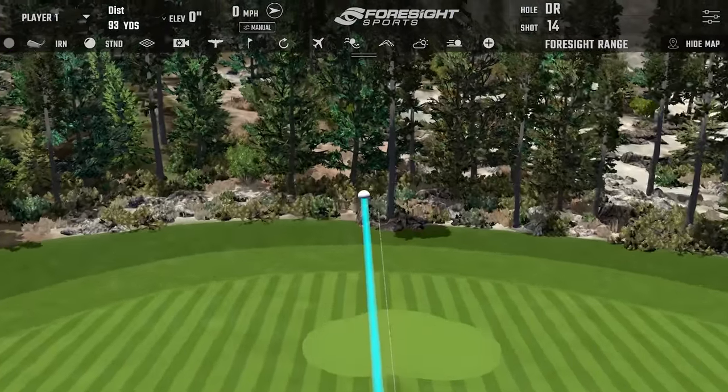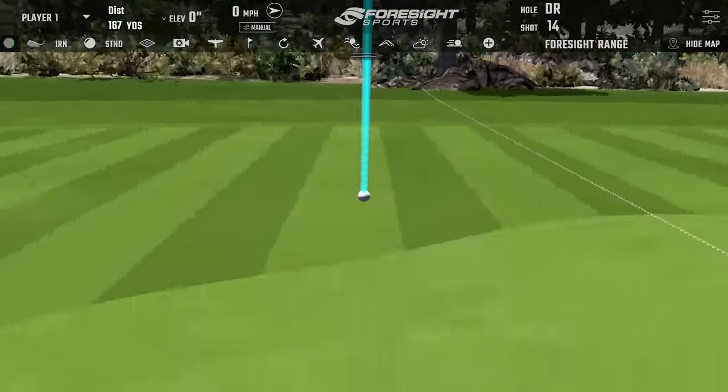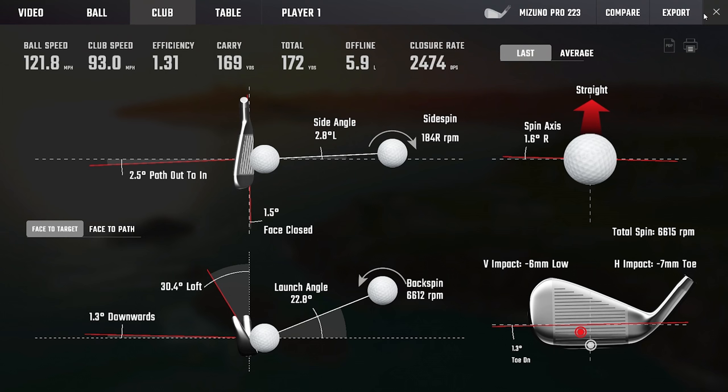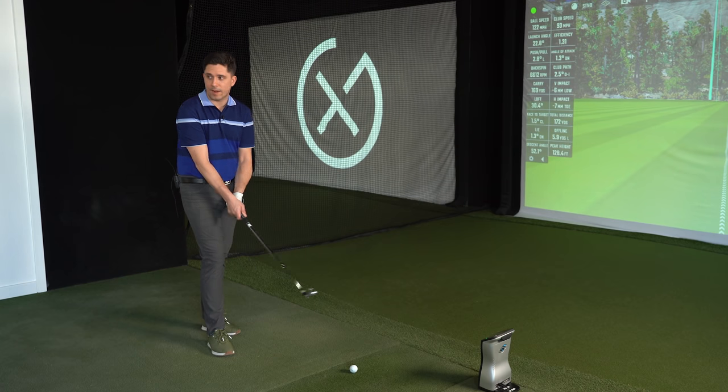Good swing - definitely a bit more pop off these with a little bit more distance. We haven't sacrificed launch, we haven't sacrificed peak height, we haven't really sacrificed any spin - it's not coming in low. That micro slot has helped with maintaining ball speed and you're striking it really nicely. Carries are definitely up a couple of yards.